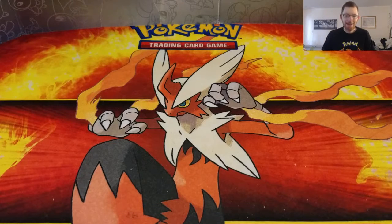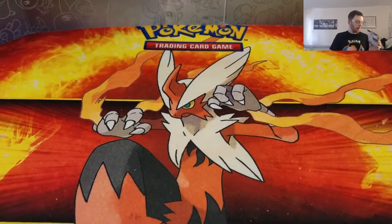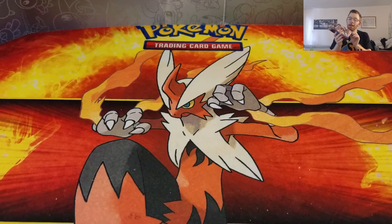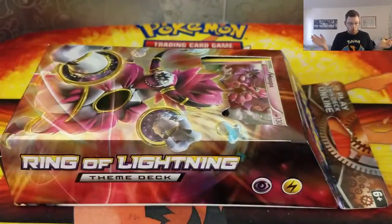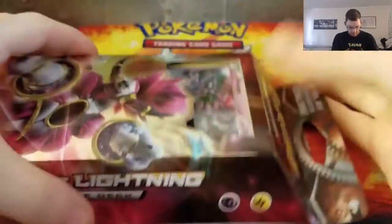Epic PokeCards here and in today's video we're gonna open up something a little different. We're actually gonna open up — it's called the Ring of Lightning themed deck. I know it's not a pack opening, but I got these for Christmas so I thought we'd check it out, see what it comes with, and maybe you guys can buy one if you want to have a starter deck to use.